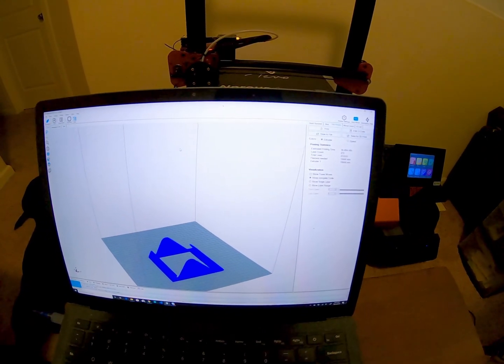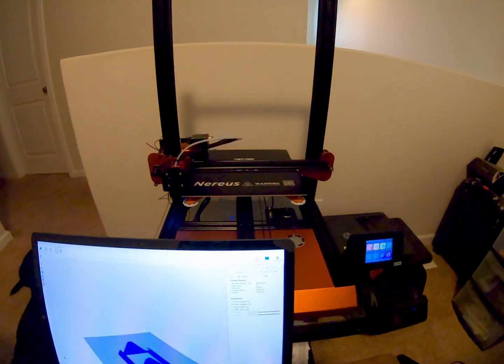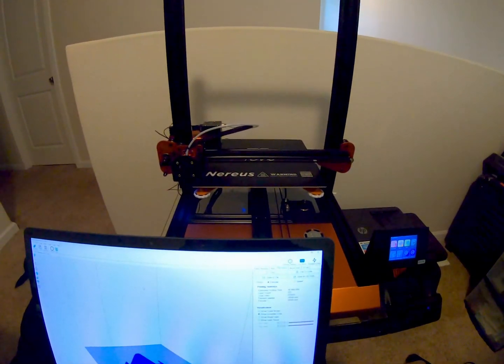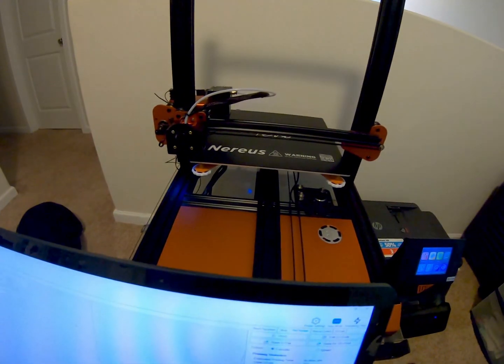Hey Motoristas, this is Jericho. Welcome to MotoIoT. Today I just want to show you guys this 3D printer that I bought — my first 3D printer ever. It's a T-Vonirius 3D printer with Wi-Fi module.